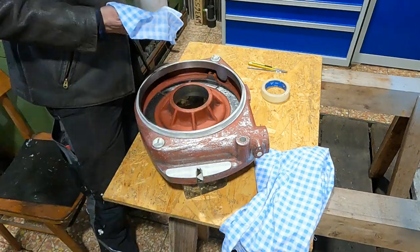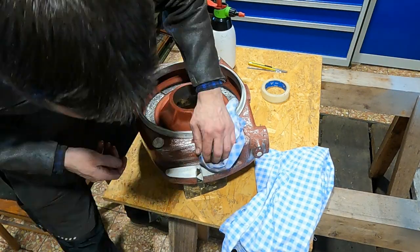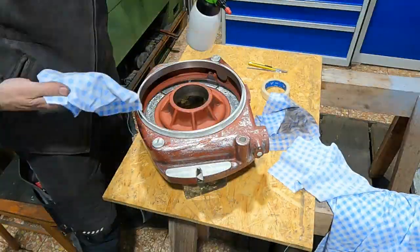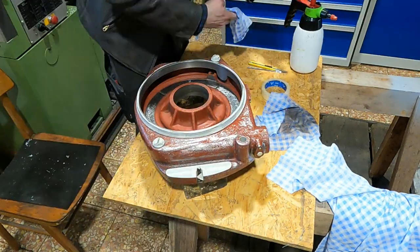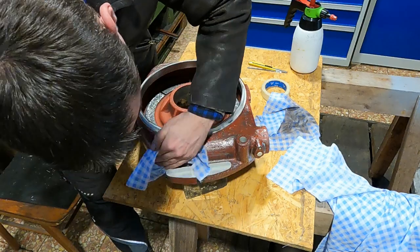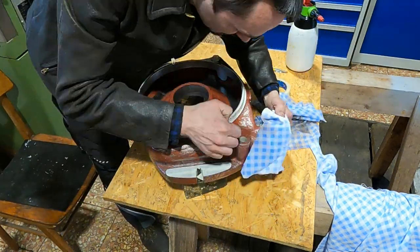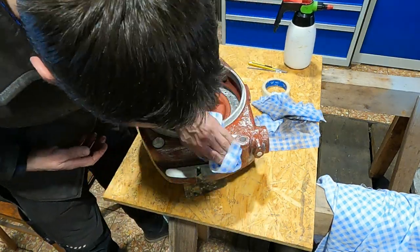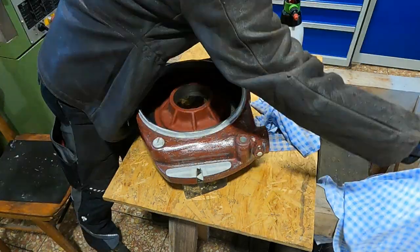Now cleaning the part before applying the brush-on fill primer. I'm using silicone cleaner and cotton rags — cotton rags again because I don't want to fuzz up the rough surface. The important thing is to frequently change your rag; you can use both sides, but you must change it often to make sure you're really removing the grease and not just spreading it evenly over the part.